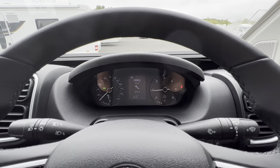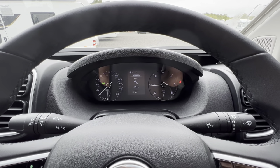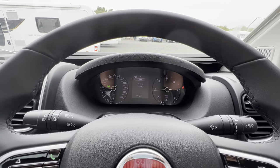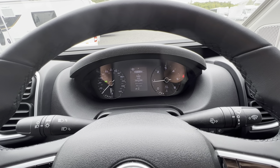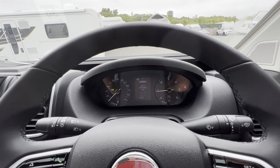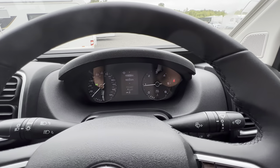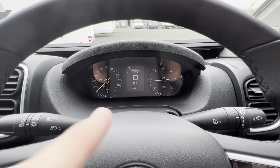We recommend the van be serviced every year — oil and filters in the first service, major service in the second year, and so on, to keep all warranties up to date, as a motorhome doesn't do the mileage a commercial van does. Page four shows alerts such as AdBlue level low, fuel level low, or engine management light. In setup, you can adjust date, time, units, security/courtesy lights, and door locking — including auto-lock above 10 mph.